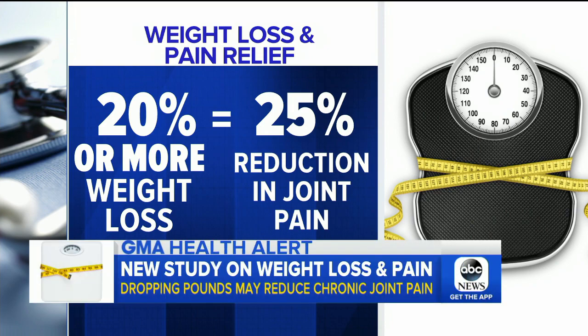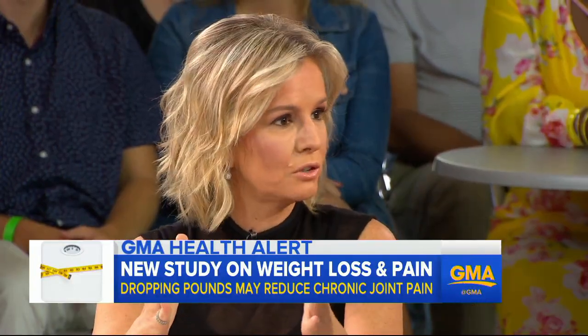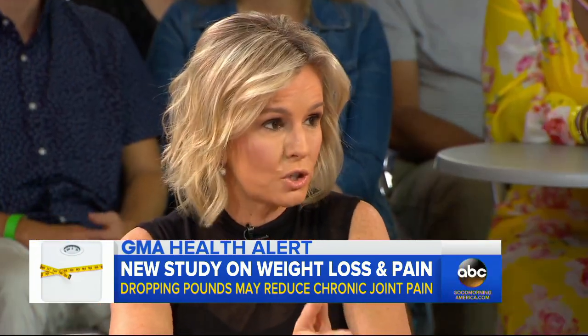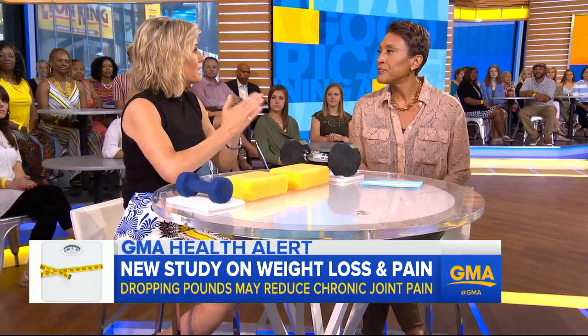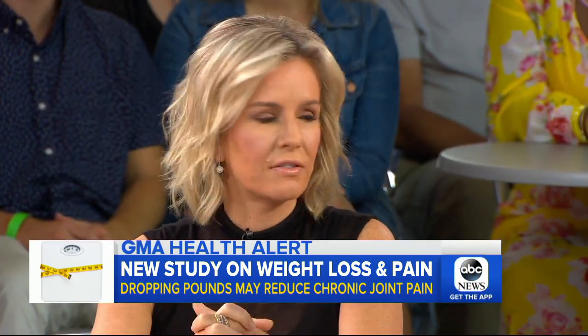All right, let's get right to it, Robin. We've known for a while that being overweight or obese is really bad for the joints. What we didn't know is how much weight do you need to lose to really make an impact, and is more better? So that's what this study looked at. It was done at Wake Forest in North Carolina. They followed people for a year and a half. What they found is that losing just 5% of their starting body weight definitely helped on certain endpoints like pain, mobility, and inflammatory markers. But losing more was definitely better — so even over 20% over time, gradually and safely, made a big, big difference.